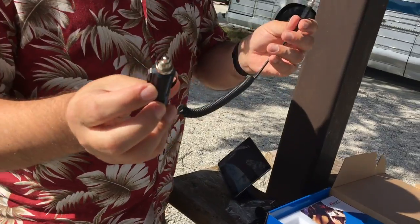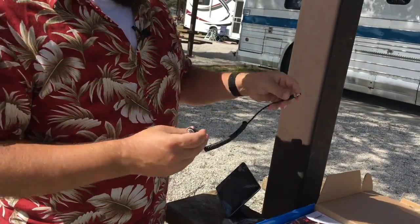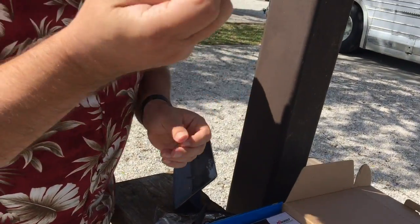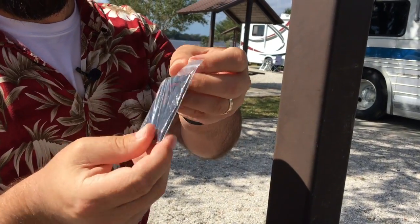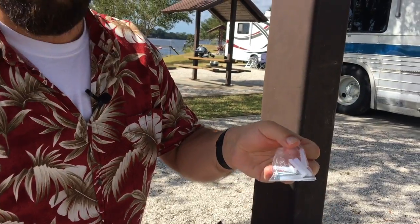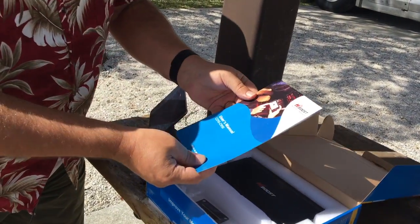Here is a 12-volt power supply for it. This looks like a wall mounting bracket — a little clip; you could screw this into a wall and probably hang the booster. Indeed, there are four wall mounting screws included, which is a nice touch. And here's the user's manual.